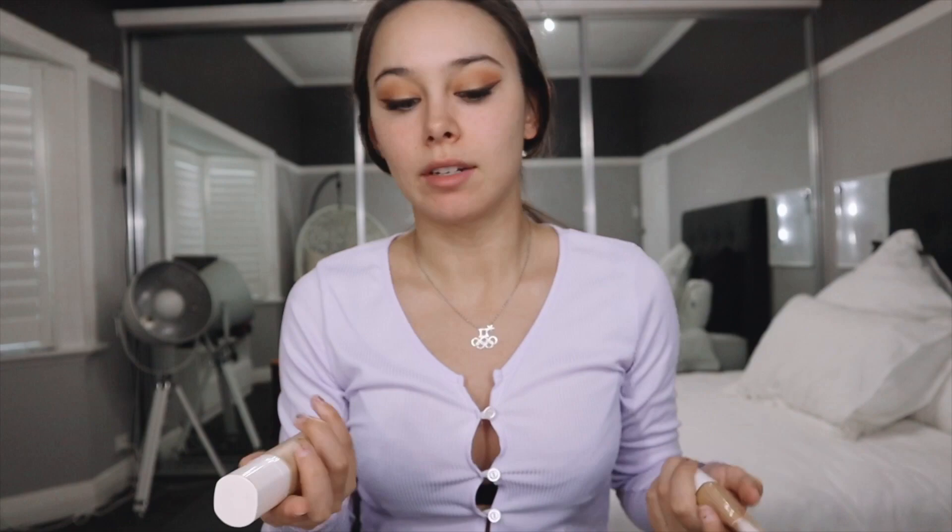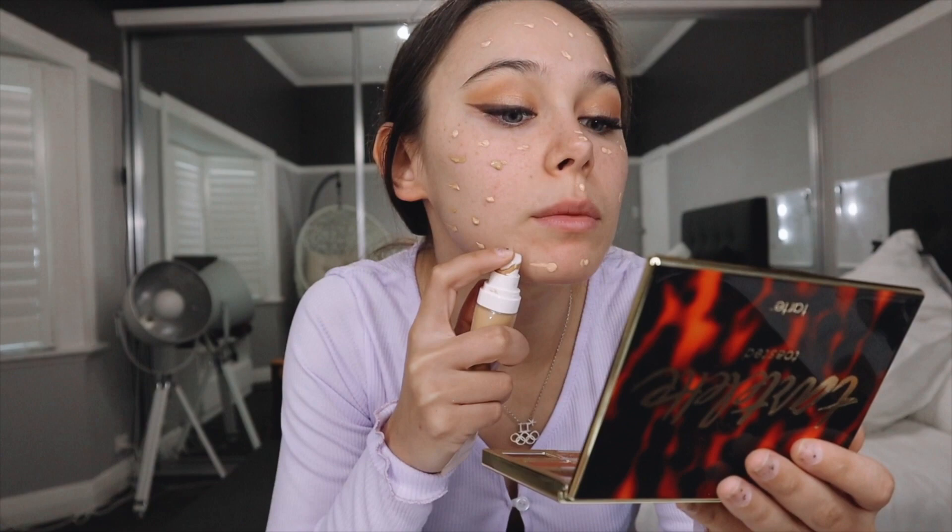Now we're moving on to foundation. I'm going to use two Fenty Beauty foundations: the Soft Matte Long Wear Foundation and the Hydrating Long Wear Foundation — the hydrating one feels more dewy which I like. I mix both of them because I'm in between shades, and I might mix it up a little to give me a bit more color. The matte one is in shade 160. I'll pump some onto my face and then add a little of the hydrating one to go a bit darker, since it spreads really well.